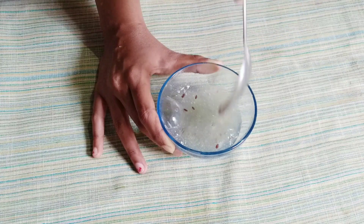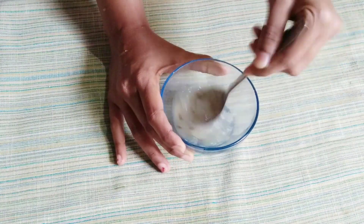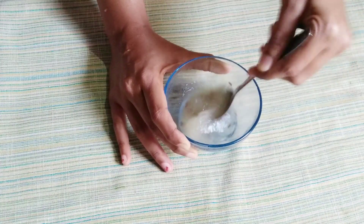Now the gel is ready to store in the fridge. It will last one week; next week prepare a fresh batch. This gel has a super nice consistency, and you can use it from the fridge for up to one week, then prepare fresh.